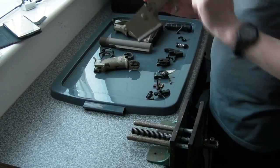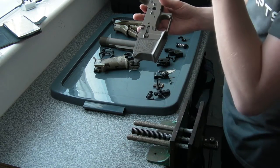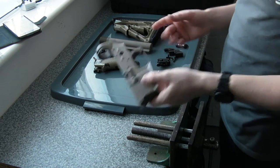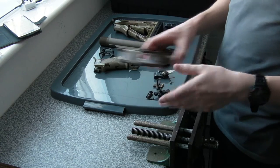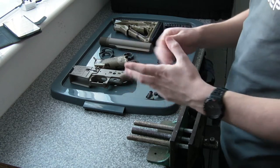Cerakoted FDE, got the KWA trades off of there, got my own stuff engraved — that's good to go now. Buffer tube. We're just going to be doing the lower in this video and do one on the upper later on.